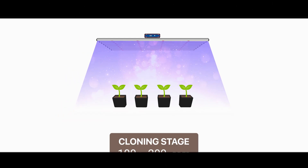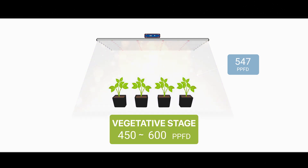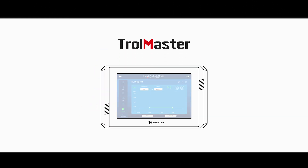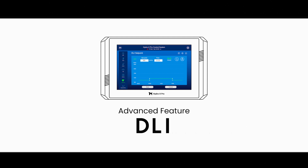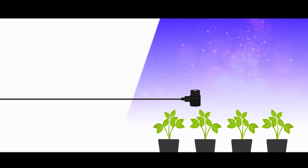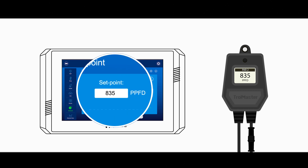What if specific levels of PPFD could be delivered to the plants during different stages of growth — from the cloning stage to the vegetative stage, and finally the flowering stage, automatically? Trollmaster offers an advanced feature on the Hydro X Pro called Daily Light Integral Control, also known as DLI, that can do just that. By using the Trollmaster MBS PAR sensor and applying the DLI control, the LED power level can be automatically adjusted based on the user's desired PPFD level.